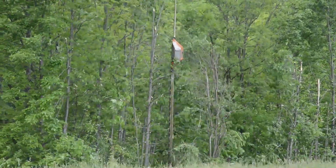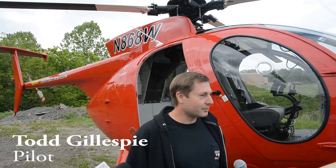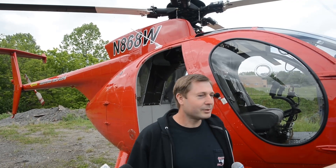This helicopter here is a MD 500. It's a turbine helicopter, a four-seat, and we mainly use it, as you can see, for utility purposes — sawing and construction.